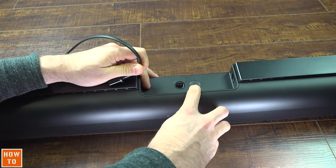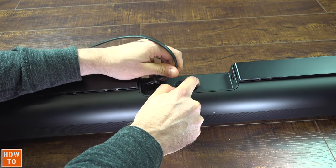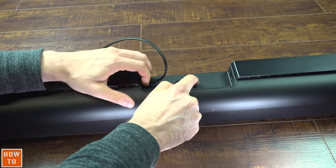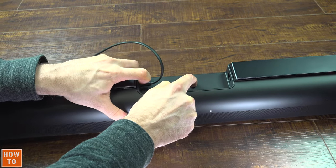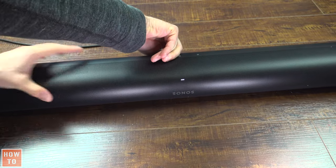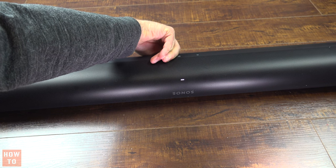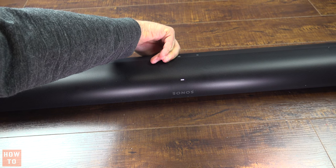Then, at the center of the device, you will find the infinity button. Press and hold this button while reconnecting the power cord. The light in front of the device will be blinking white. Do not release the button until the lights start to blink from white to orange. You can now release the button.